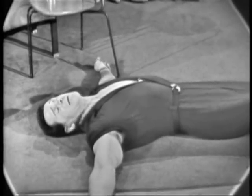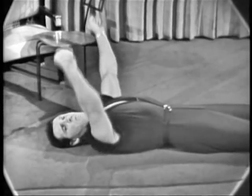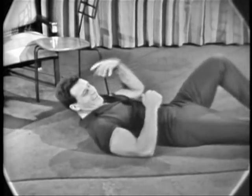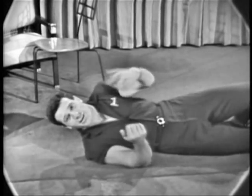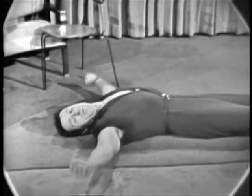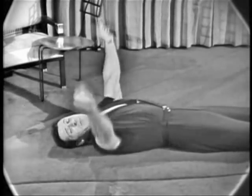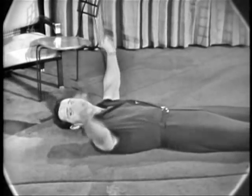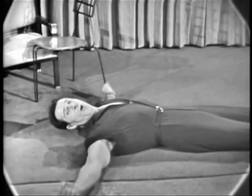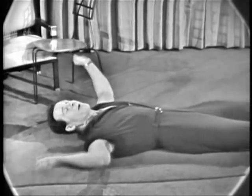Arms out to the side, clench your fists, and pass your arms one over the other in front of you. Ready? Begin. One, two, three — ow! I whacked my hand on the chair. Please move your chair back. Okay, begin. One, two, three, four — keep your arms straight, don't bend them. And one, two, three, four — and one, two, three, four — and rest. Very good.